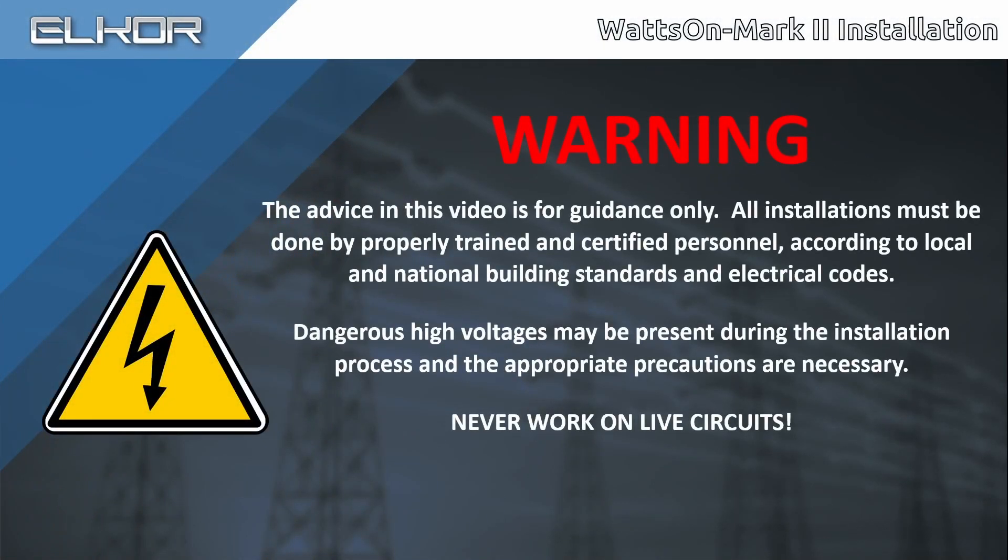Warning! The advice in this video is for guidance only. All installations must be done by properly trained and certified personnel according to local and national building standards and electrical codes. Dangerous high voltages may be present during the installation process and the appropriate precautions are necessary. Never work on live circuits!